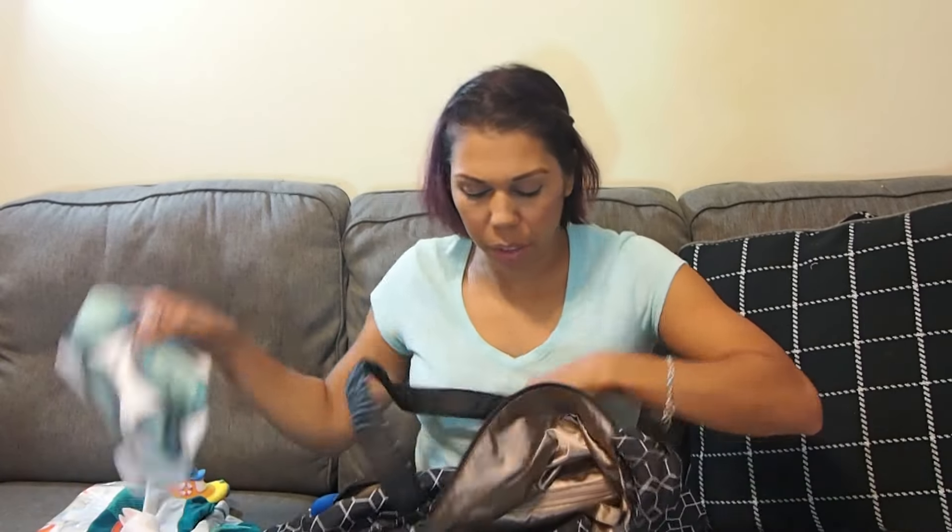We have water toys — bath toys really: his Nuby little boat and an Infantino duck — but we bring them to play in the water at the splash park. Mommy has socks and lotion in here too. I also have a changing pad I really like — I got it at the Parasol grand opening party. It's really sturdy, doesn't fold up like most diaper bag changing pads, and has a magnetic clamp.